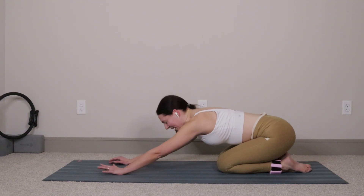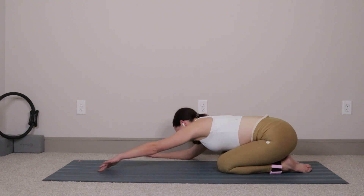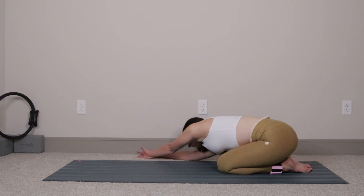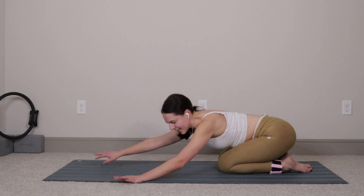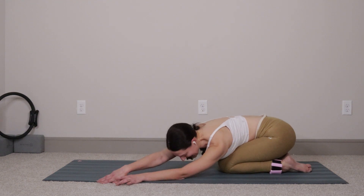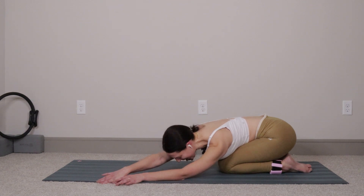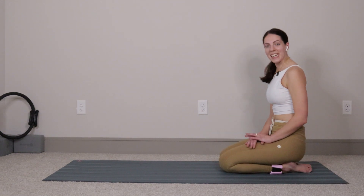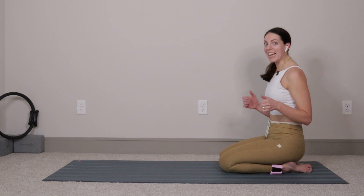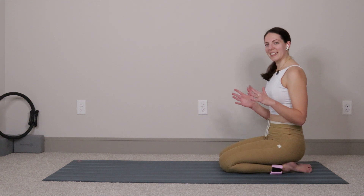Big deep breath — big inhale, exhale, let it go. Walk both your hands over towards the right side of your mat, inhale, exhale, let it go. Both hands walk over to the left side of the mat, nice big inhale, exhale, let it go. Walk your hands back to center, then press yourself all the way up into seated. You guys made it all the way to the end — good work today! Remember, you're awesome, you can do anything you put your mind to, and I will see you guys in the next video.